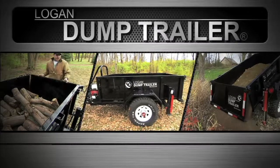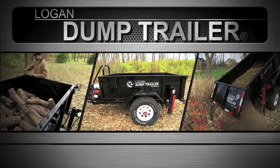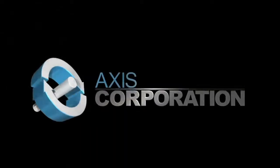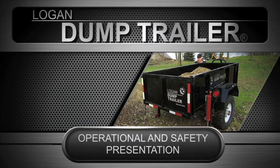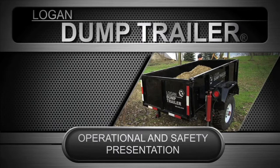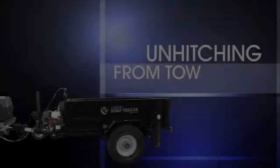Thank you for purchasing the Logan dump trailer. The dump trailer is another example of high quality products that carry the Axis Corporation name. This video was produced to help you operate and understand your dump trailer.